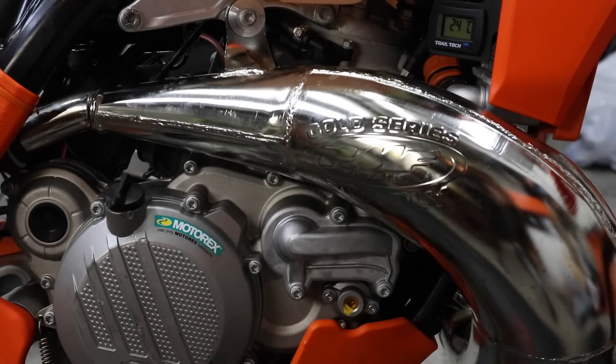In this video, I'm going to be explaining how to set the exhaust valve on KTM and Husqvarna TPI two-strokes.